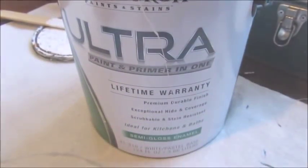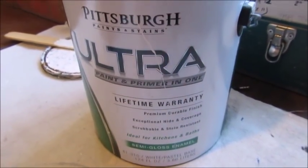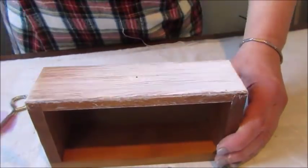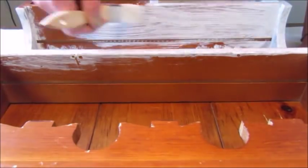The paint I'm using is something I've had for so long I don't even remember the name anymore, but it's from Pittsburgh Paint and it's a semi-gloss finish. Starting with the drawers, I added a thin layer of paint and then I moved on to the rest of the cabinet.